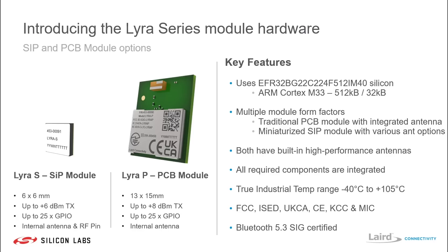It comes in multiple form factors: a traditional PCB style module with an integrated antenna, or a miniaturized SIP module with an internal antenna as well as the option for an RF pin for external antennas. The SIP module is only 6x6mm in size, the Lyra P module is 13x15mm, and there is a slight variance in TX power between both of these module options.